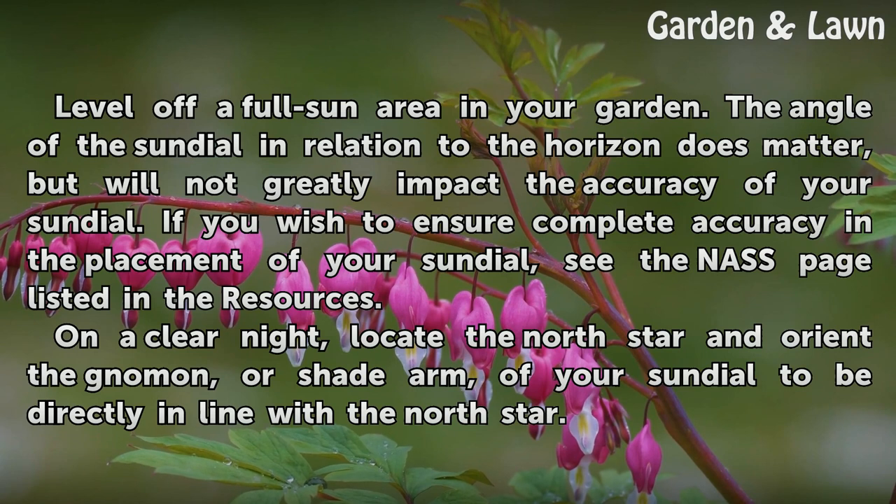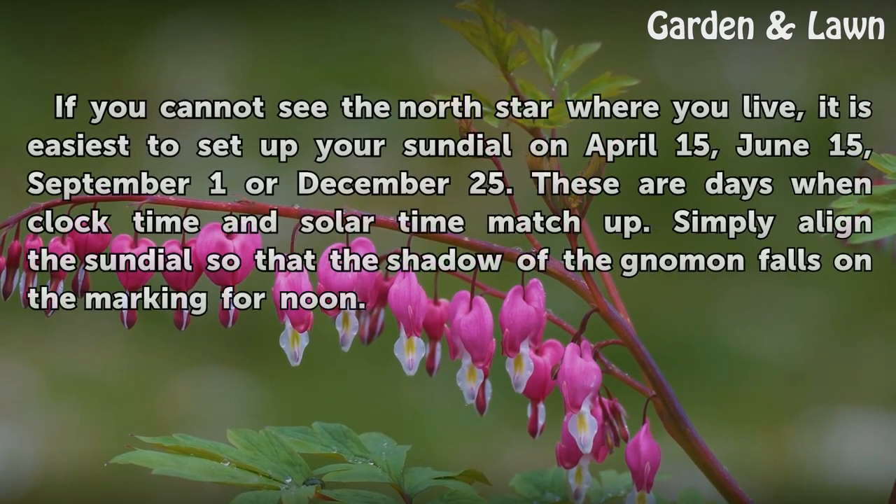On a clear night, locate the north star and orient the gnomon, or shade arm, of your sundial to be directly in line with the north star.